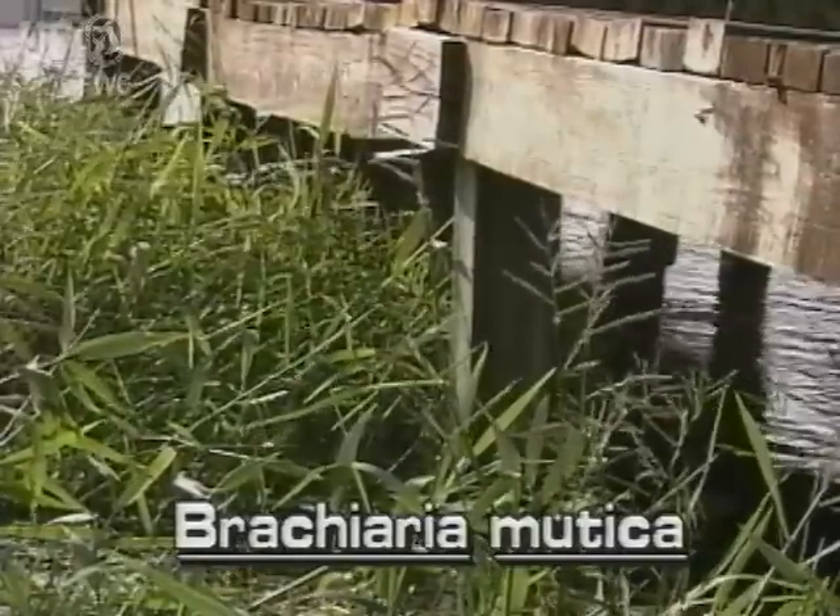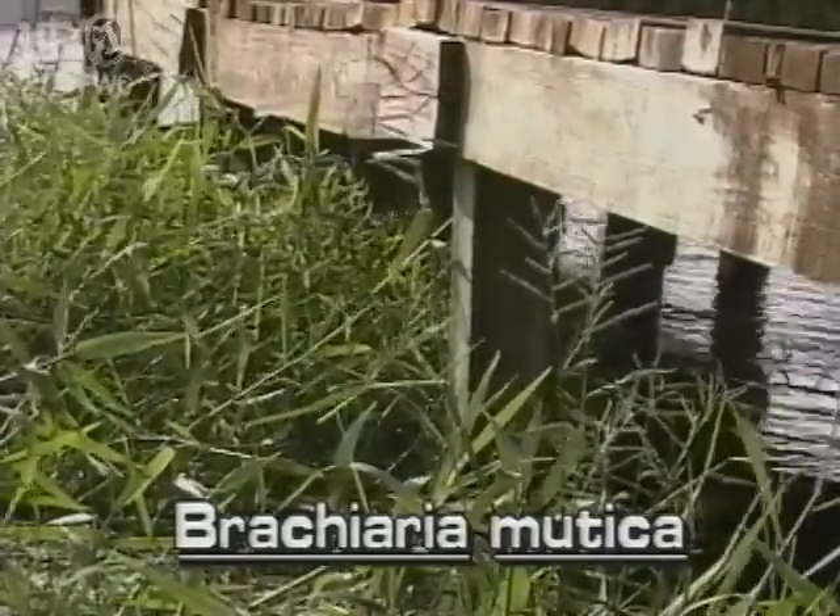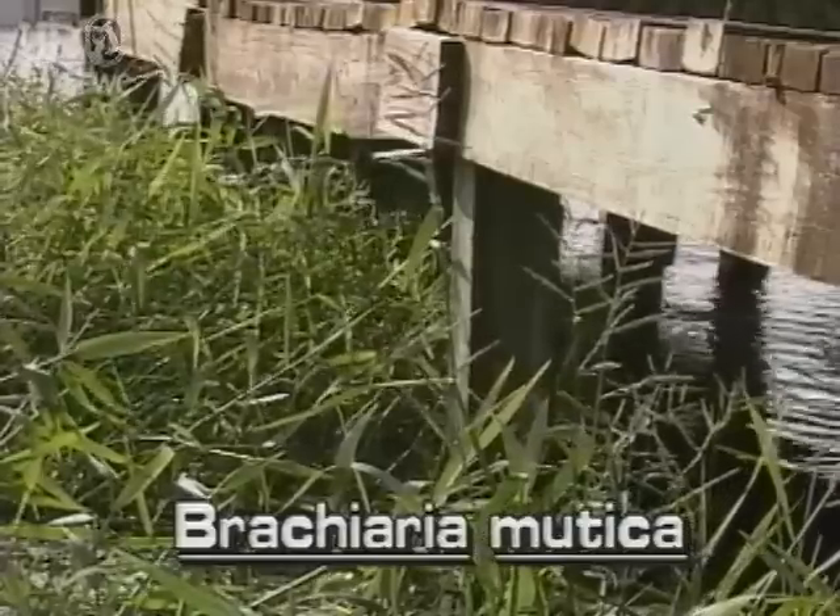Paragrass grows well on moist banks and spreads out into the water where dense stands may develop. It is found throughout Florida.